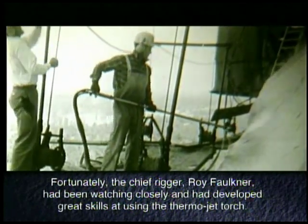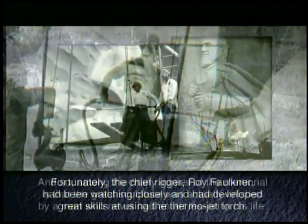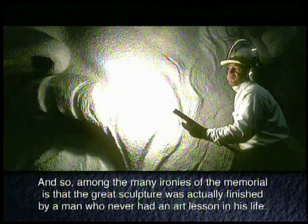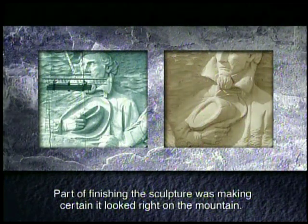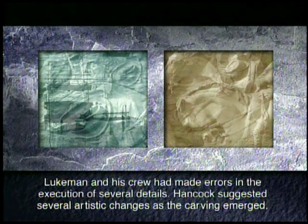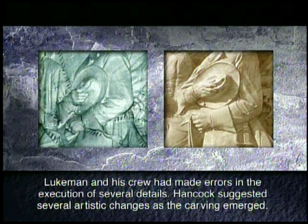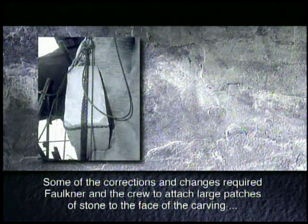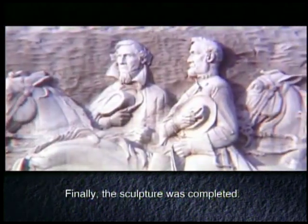Hancock and Weiblen felt a sense of urgency to complete the carving and were not sure where next to turn. Fortunately, the chief rigger, Roy Faulkner, had been watching closely and had developed great skills at using the thermal jet torch. Among the many ironies of the memorial is that the great sculpture was actually finished by a man who never had an art lesson in his life. Part of finishing the sculpture was making certain it looked right on the mountain. Lueckmann and his crew had made errors in the execution of several details, and Hancock suggested several artistic changes as the carving emerged. Some of the corrections required Faulkner and the crew to attach large patches of stone to the face of the carving and reshape parts of the figures. Finally, the sculpture was completed.